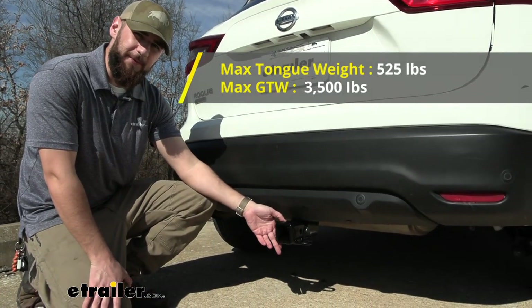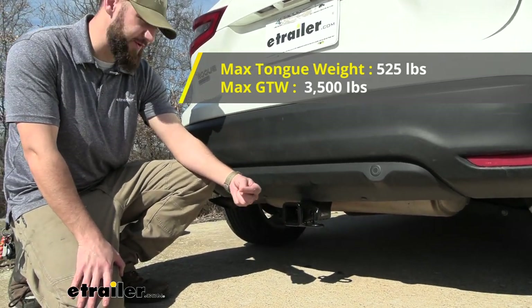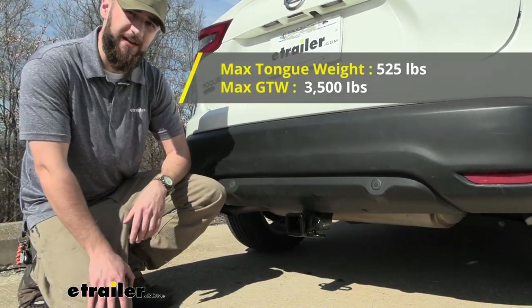We're going to have a 3,500 pound gross trailer weight rating, which is the force pointing outward on the receiver hitch tube. And for our tongue weight, which is going to be most of our bike racks or cargo carrying accessories, that's going to be a 525 pound weight rating.